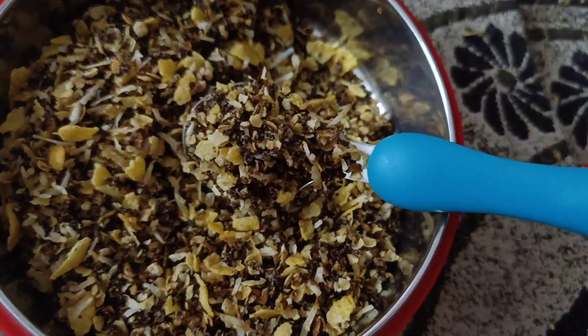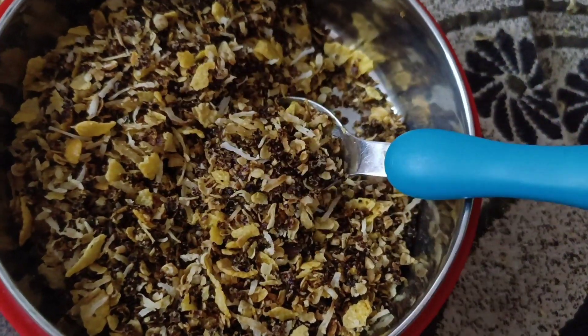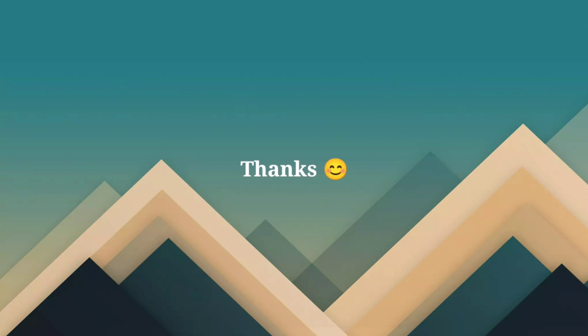That's it! If you have a recipe request, please tell us in the comments. If you have a video suggestion, please tell us in the comments. See you next week. Bye bye!